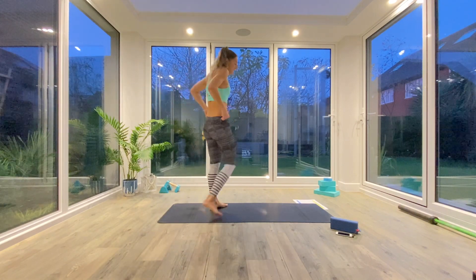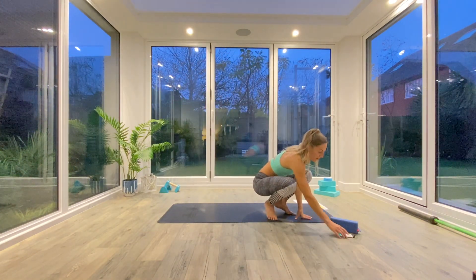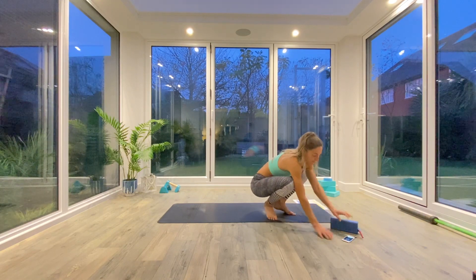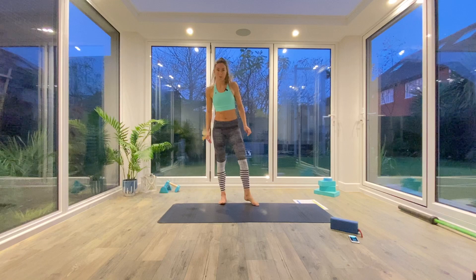For today's session you won't need anything at all, just some space on the floor, a mat if you have one, and we'll begin with a quick warm up.